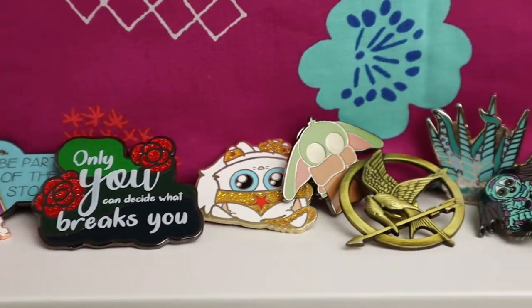Are you an enamel pin junkie with nowhere to display your gorgeous treasures? Hi, I'm Allie, literary sewist. Here in my crafting castle, I create projects inspired by the books I read. Today in this video, you'll discover two ways to make banners that will allow those pins to be the star of the show. So grab your precious and let's get sewing!